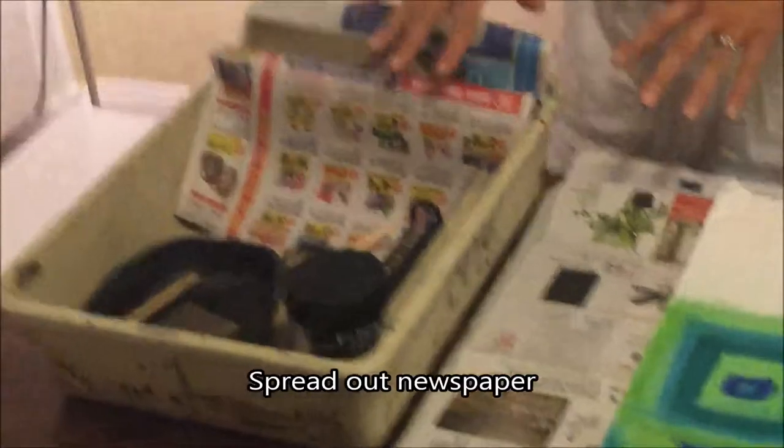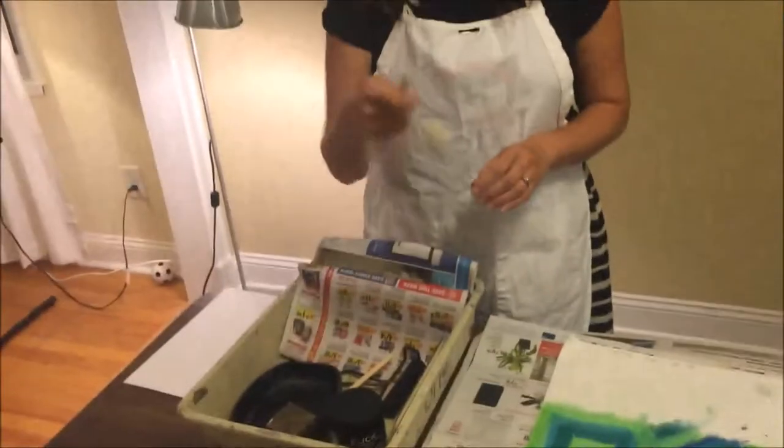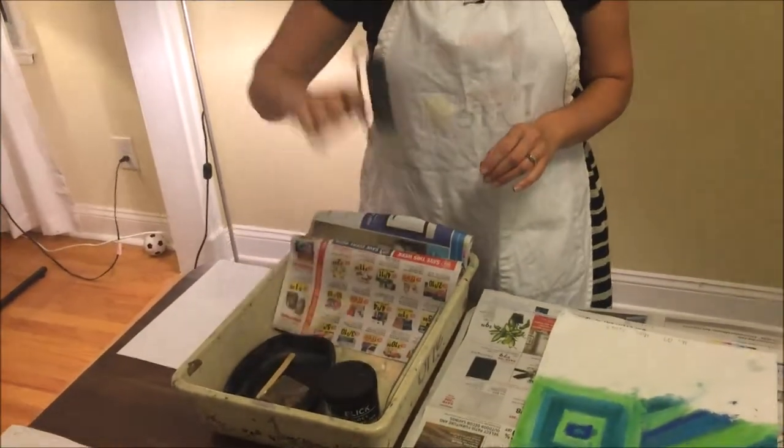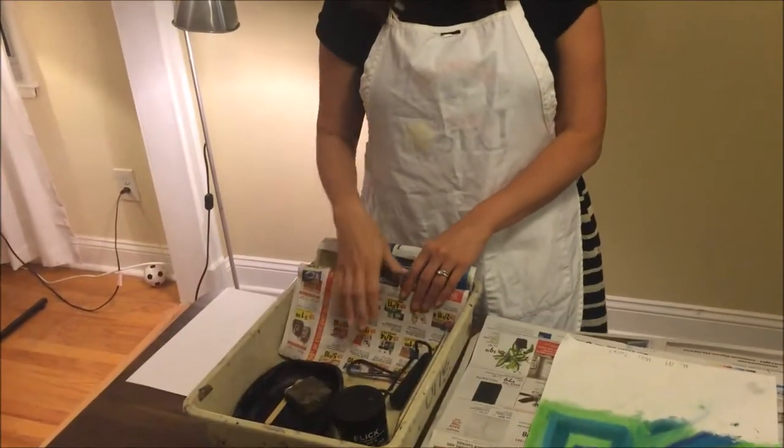You also have a tray with all the materials you'll need: plastic rectangles to spread the ink, ink, popsicle sticks to scoop the ink, a brayer to roll out the ink, a wooden block to rub on the back, and extra newspapers.